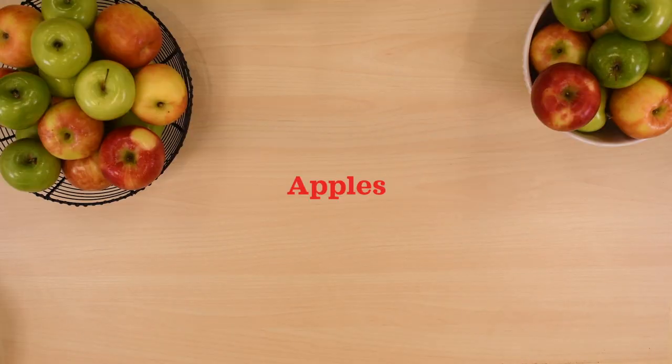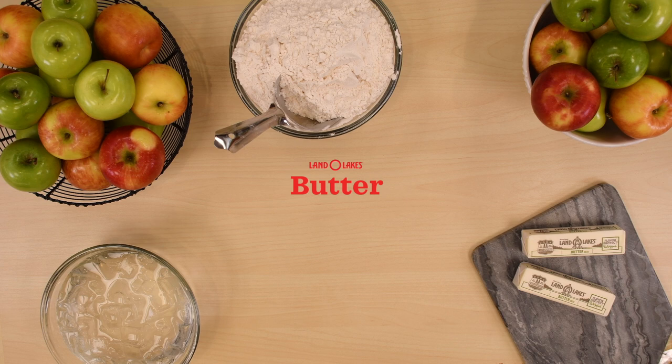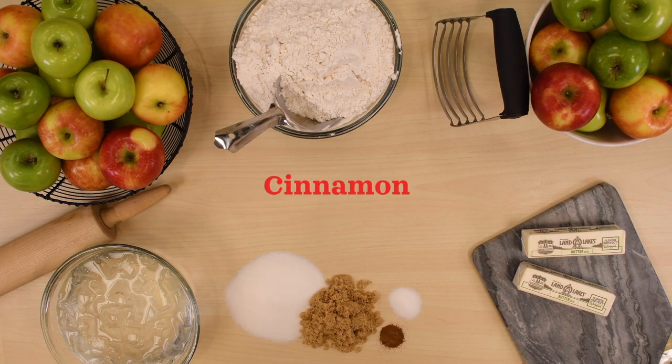First, round up all the ingredients: apples, ice water, flour, butter, sugar, brown sugar, salt, cinnamon, and nutmeg.